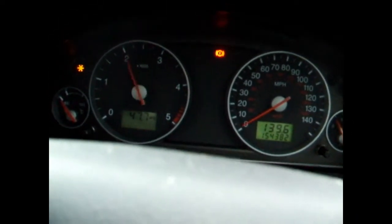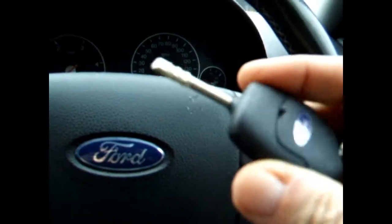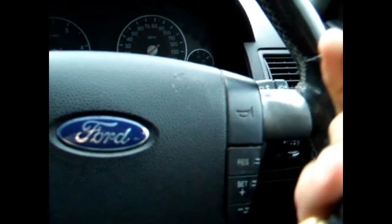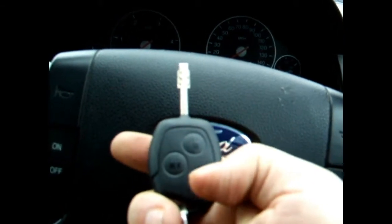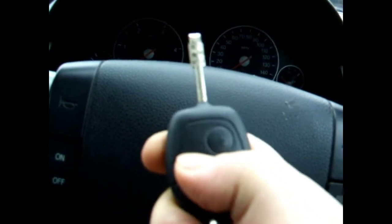Mechanically there's absolutely nothing wrong with this apart from that pulley. I'm assuming that somewhere inside of this is a chip for the ignition system. The car came with two keys. Unlock, lock and deadlock. So yeah — lock. And now we've got deadlocks.